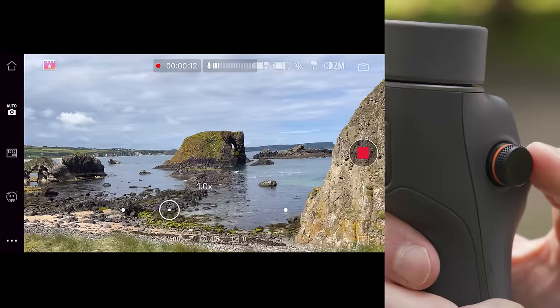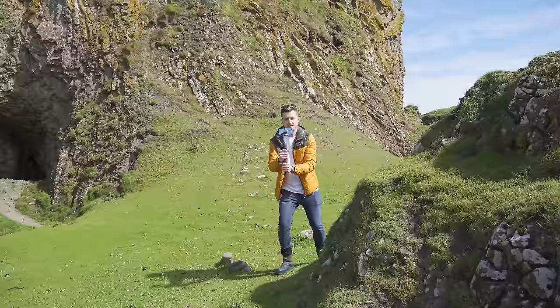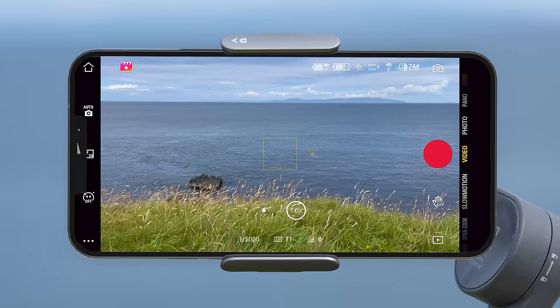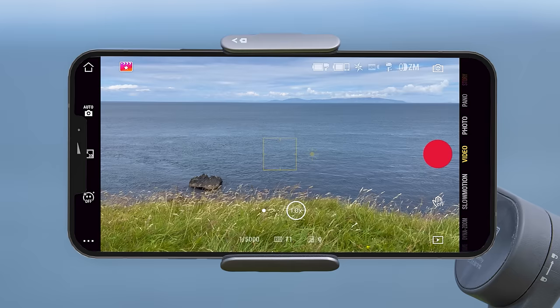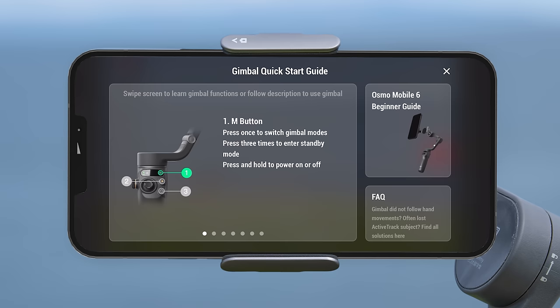Something important to know is that a lot of these buttons and functions — such as using the scroll wheel to zoom in or out — only work if you have the DJI Mimo app open on your phone. If you're out on location and forget what the buttons do, there is a handy reminder in the DJI Mimo app. Simply open the app, tap the settings button (the three dots on the bottom left), go to general settings, then click the gimbal quick start guide option, and you can swipe through multiple pages showing what all the buttons and functions do.